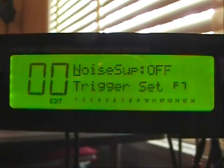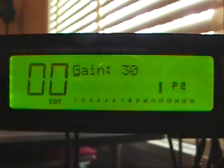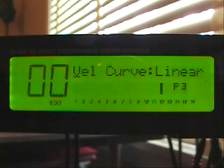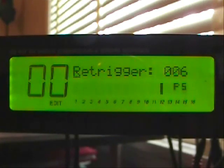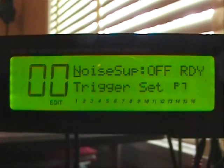Input number eight is going to be for the choke to the crash cymbal. The gain is 25. Velocity curve is linear. Threshold is negative 51. Re-trigger is at 6. Crosstalk is off, and noise suppression is off.